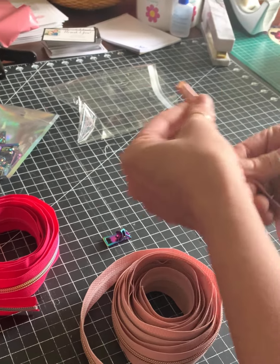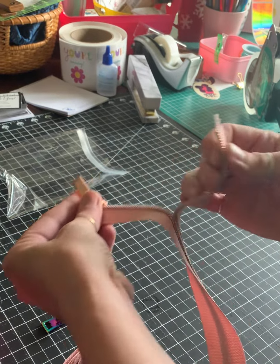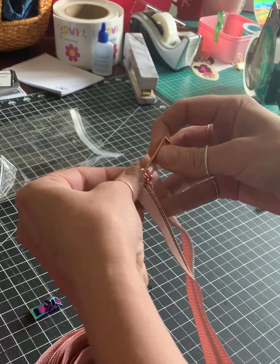I turn the zipper so that the curvy part is here. The straight part is at the top. I enter the left and I kind of feel it click. And then I enter the right and I kind of feel it click.